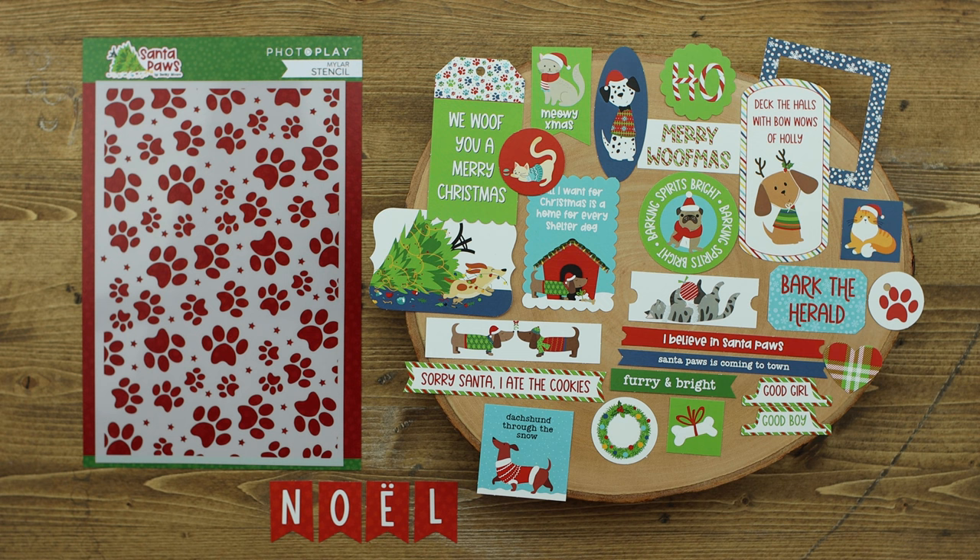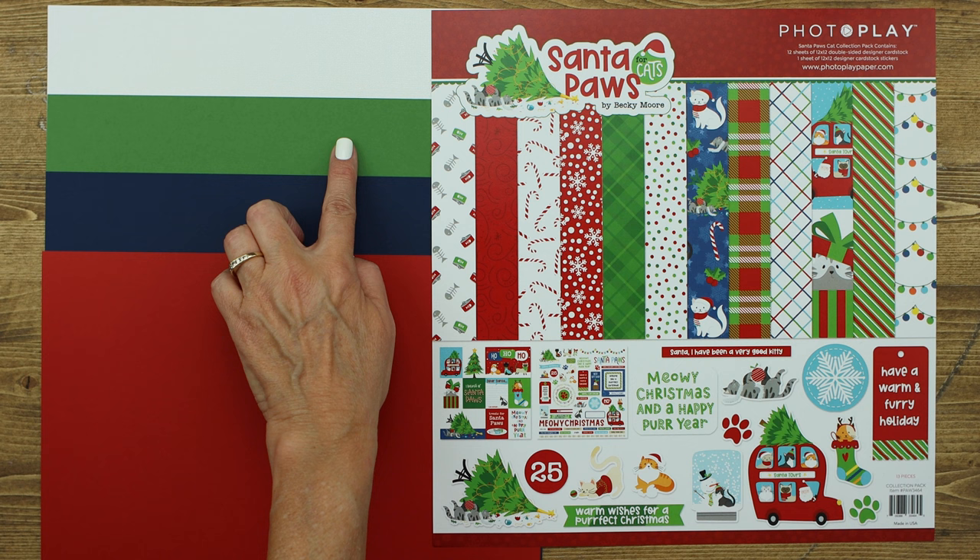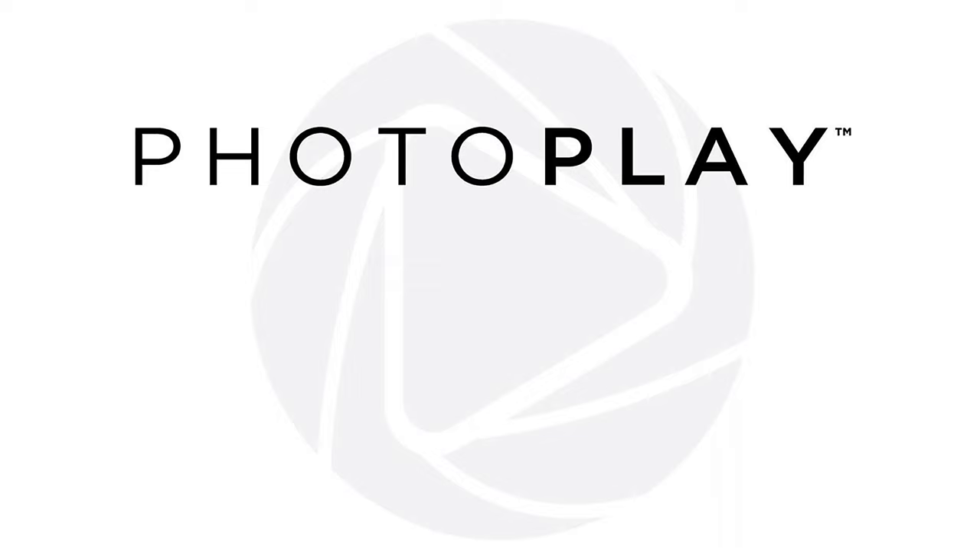Perfect for celebrating your furry friend. If you're interested in the Santa Paws for cats, the same four colors coordinate with the Santa Paws for cats as well as the Santa Paws for dogs. Those colors are Classic Cherry, Blur, Holiday Green, and Polar Bear, which is part of the Glimmer collection.